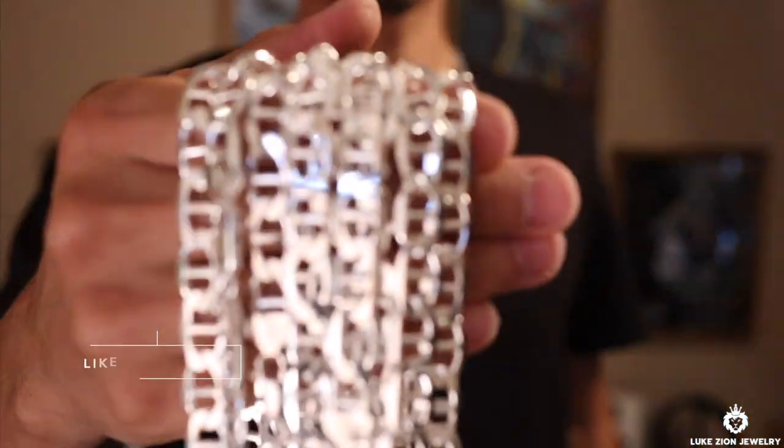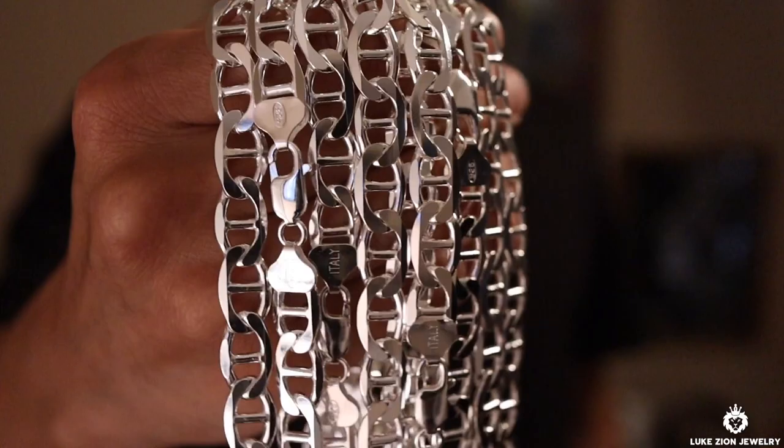What's up guys, this is Dennis with Luke Zion Jewelry. In this video I'm going to be talking to you about the brand new chain that I just added to the website, and that is the 10 millimeter Mariner chain.